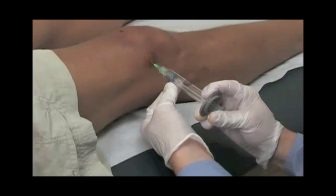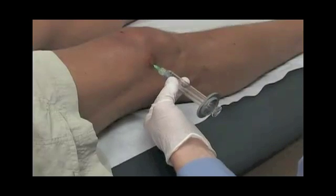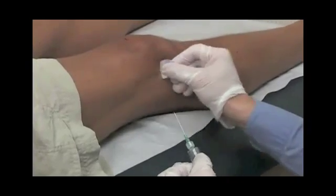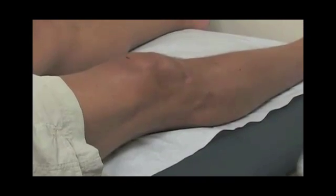Once the Symbus 1 injection is fully placed into the knee joint, the needle is withdrawn and a bandage is placed over the injection site.